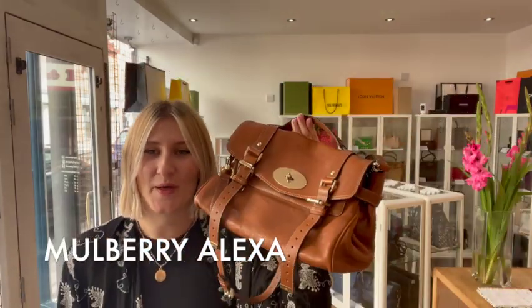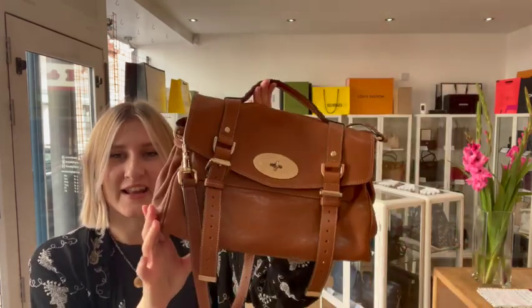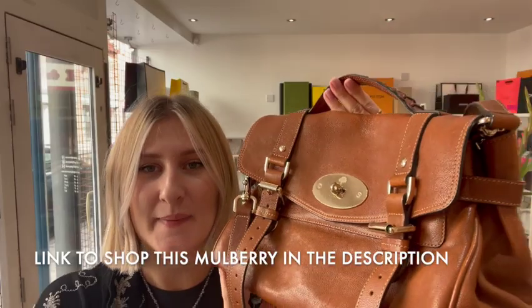Hi everybody, welcome back to Wild Candy. So today for you we have this lovely Mulberry Alexa in this lovely brown colour. So I'll talk a little bit about the features.